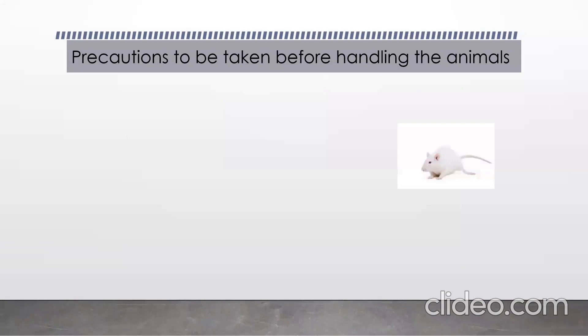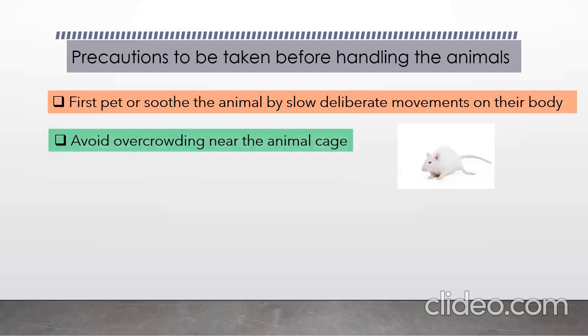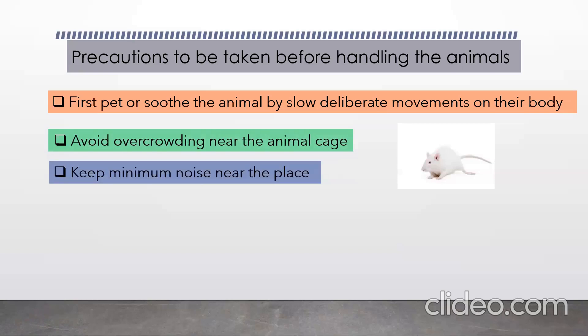Before starting with the handling, some precautions are required. First, make the animal environment free — you can pet or soothe the animal with slow, deliberate movements on their body so that they will be free of any anxiety and stress. Then avoid overcrowding near the animal, as it may agitate them. Keep minimum noise near the place so that the animal is not disturbed while handling.